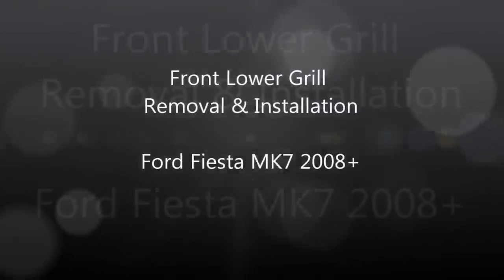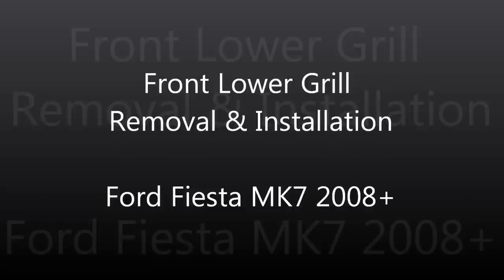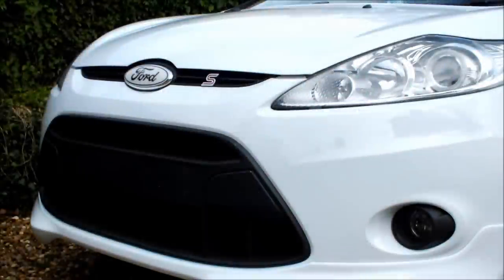Hello and welcome to the Ford Fiesta Mk7 front lower grille removal and re-installation guide. Here I'll show you how I removed the standard grille on my Ford Fiesta ZTEC S and replaced it with that used on the Asian and Australian markets.